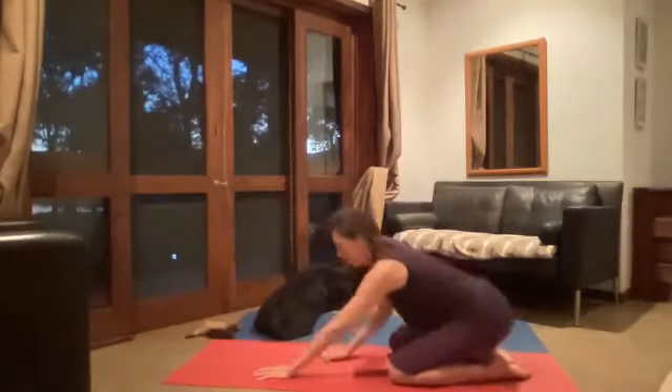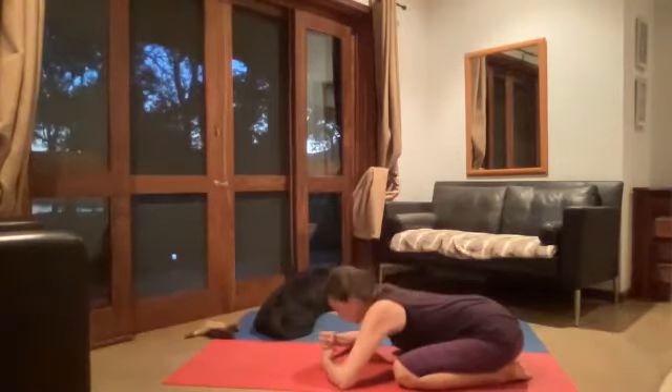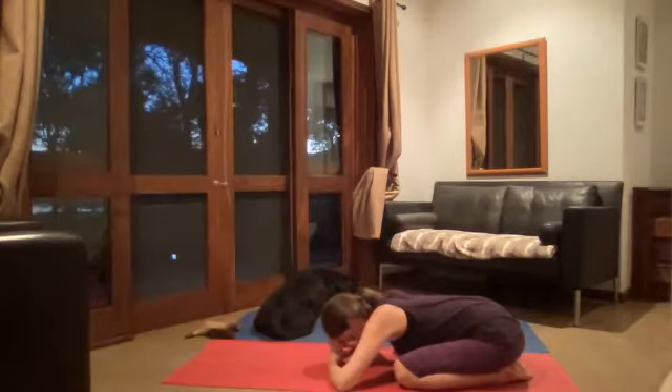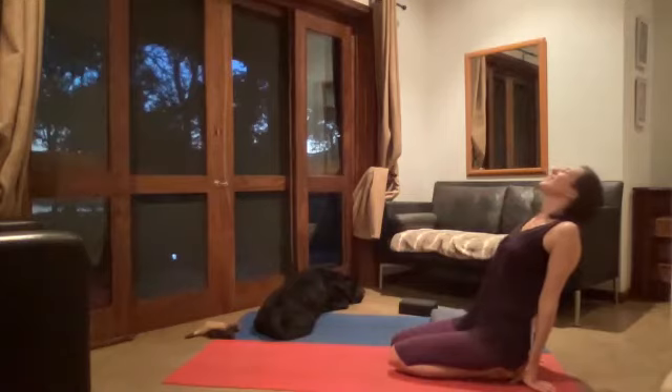From here, moving into Mandukasana, your frog pose. If that's not for you this evening, take it into Balasana. If that's not for you either, you can sit in Vajrasana. If you're coming down, you may want to make fists with your hands so you can raise the forehead on your hands, or you may want them flat, or just really release down into the ground. See what feels right for you. Sit for a little while with comfortable, easeful breaths here. Soft face, soft jaw. Then coming up slowly.